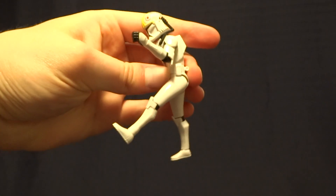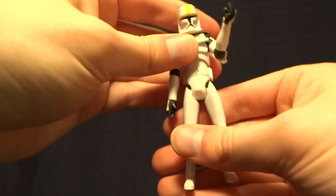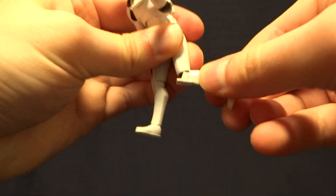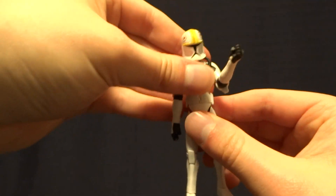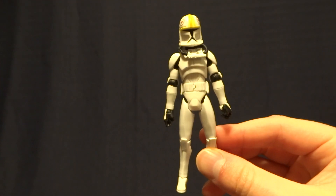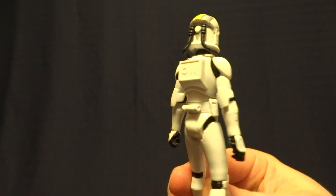He's got swivel hips with a pretty decent range of motion — definitely enough to get this guy into the cockpit of a vehicle, which is nice. Then he's got hinged knees with a swivel, and finally hinged ankles with a swivel. Overall, this is a really nicely done clone figure on the first pass-through of the Clone Trooper body, which is personally my favorite version.